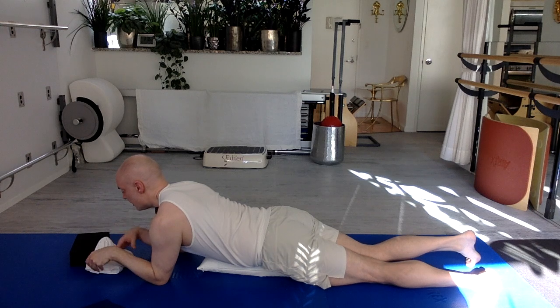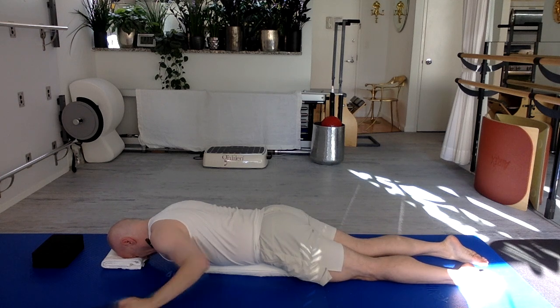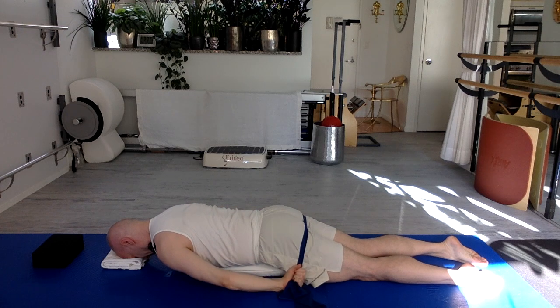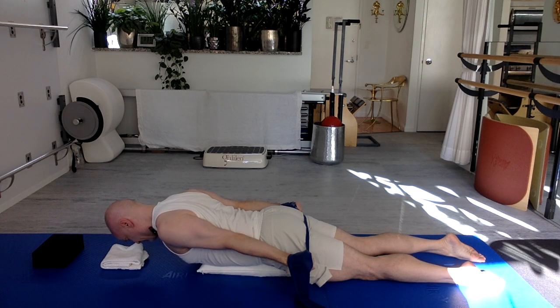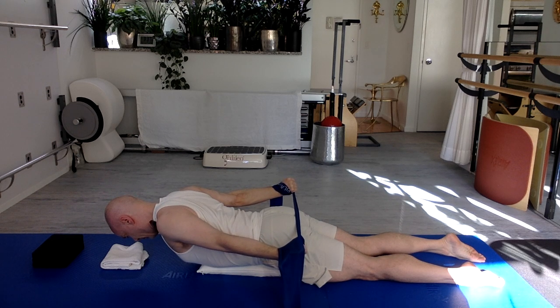Now lay on your stomach. I'm going to use a pillow here — supporting from my pubic bone to my lower ribs on the pillow. That's the most important thing, regardless of size or shape of pillow. Fold a towel to give your head some support. Knees and toes stay down, legs about hips apart. The band goes behind you — grab onto the band thumb to thumb, palms face the ceiling. As I hover my torso, I hover the arms, rotating the palms to face each other, they keep going — palms rotate to face the floor, then face away from each other as much as they can. Shoulder blades draw together.